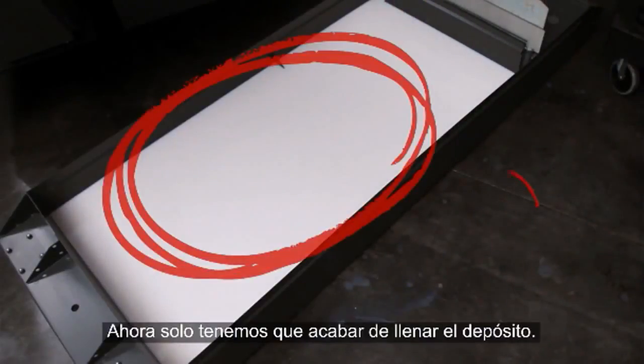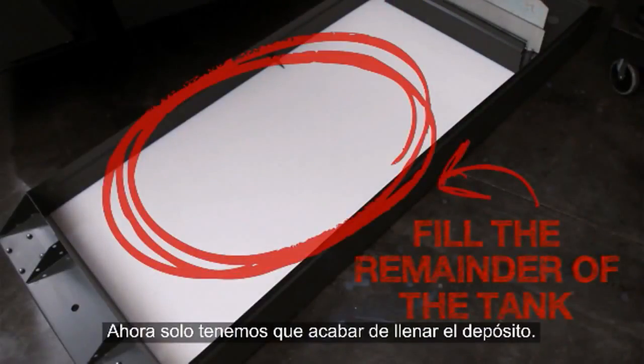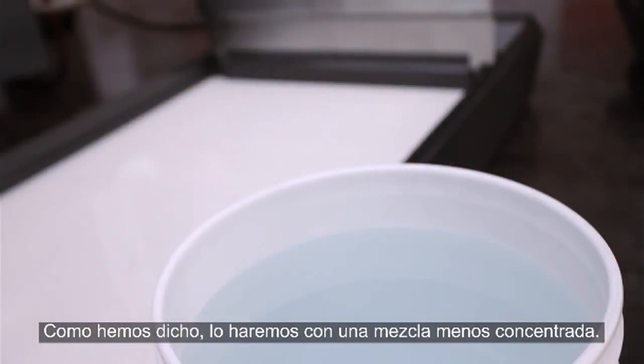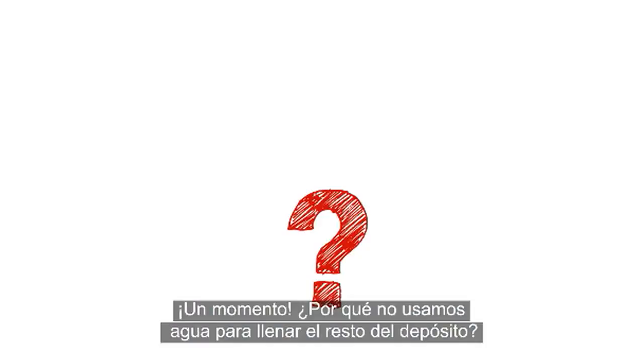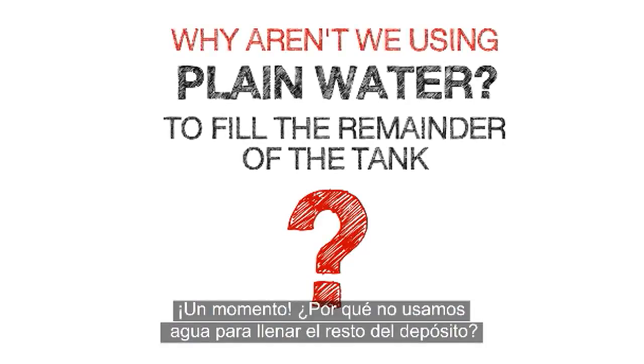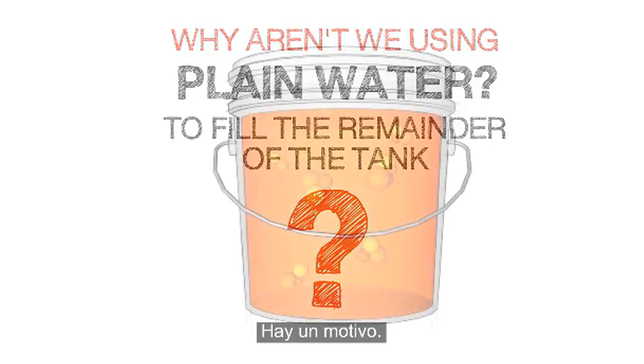Now all that's left to do is fill the remainder of the tank. As we just mentioned, we'll do this using a low concentration mixture. Hold on a minute! Why aren't we using plain water to fill the remainder of the tank? Well, here's the reason.